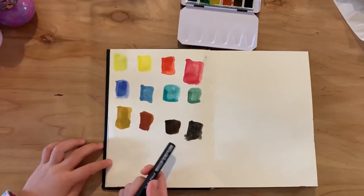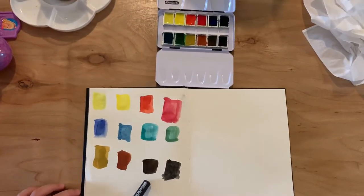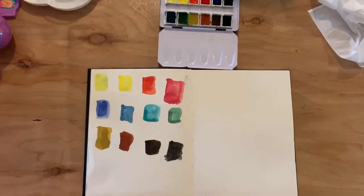This is dark brown, this is light black, this is dark black.